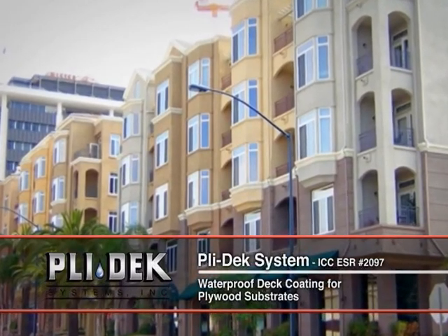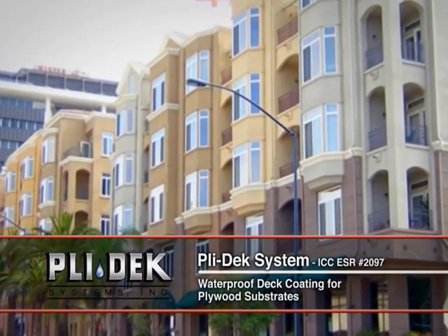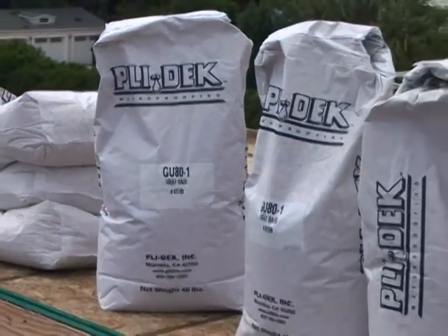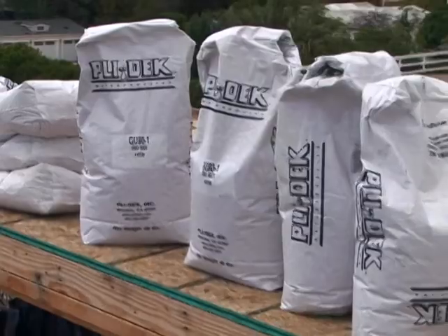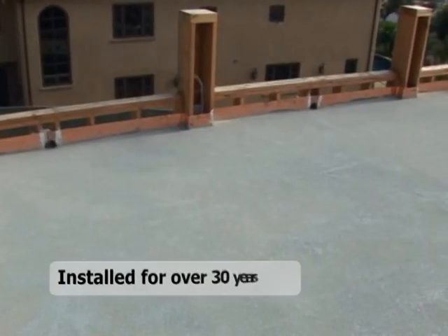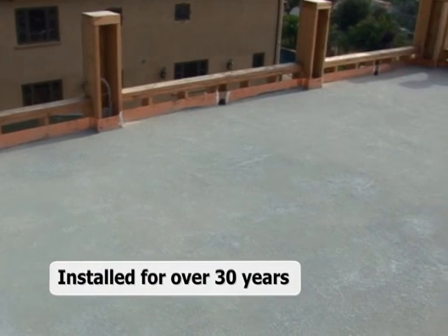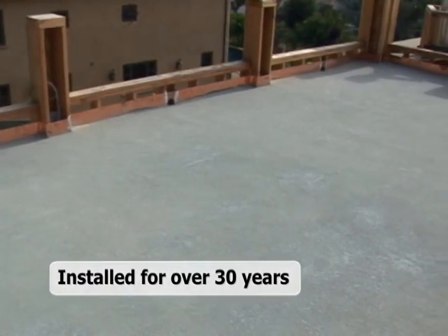Plydeck ICC System — the waterproof deck coating for plywood substrates. The Plydeck ICC 2097 system is a waterproof deck coating for plywood substrates that offers extreme durability. The Plydeck system has been installed since 1978 and has been subjected to extensive ASTM testing for the acceptance criteria of ICCES.